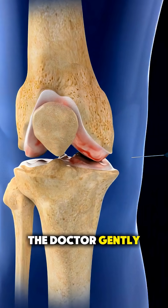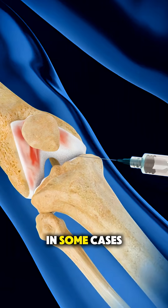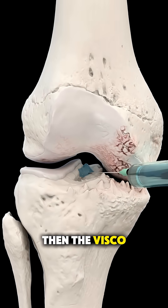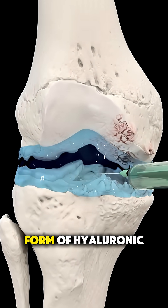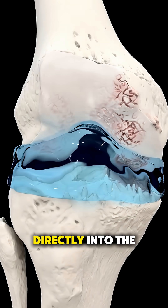the doctor gently inserts a thin needle into the knee joint space. In some cases, excess fluid is first removed to reduce pressure and improve comfort. Then the viscose supplement, a gel-like form of hyaluronic acid, is slowly injected directly into the joint.